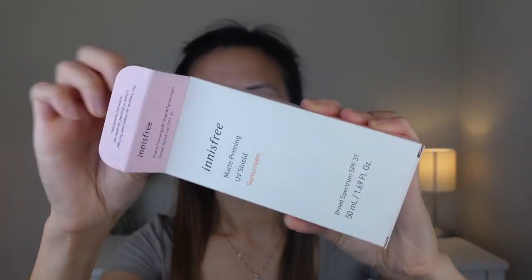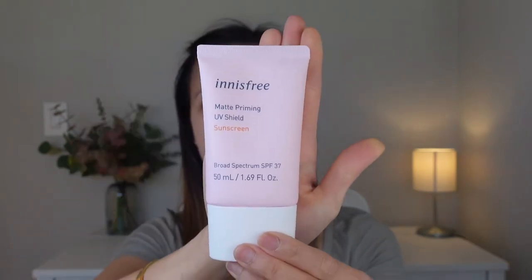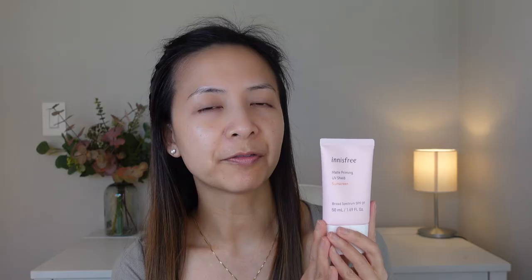So this is the NS3 matte sunscreen. It is SPF 37 and it has titanium dioxide and two other chemical sunscreens in here. Let's open this package up. This is how the bottom looks like. The formula also acts as a lightweight makeup base, so I'm super excited because I always use sunscreens underneath my foundation.